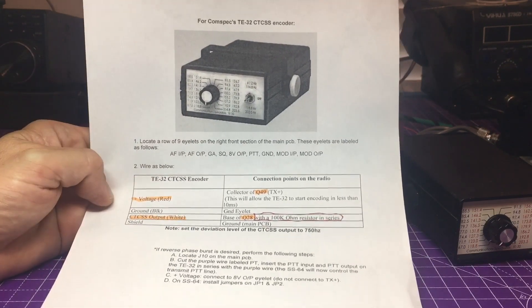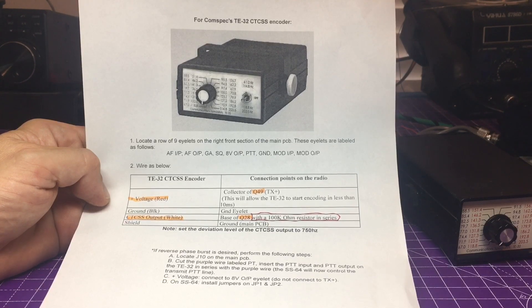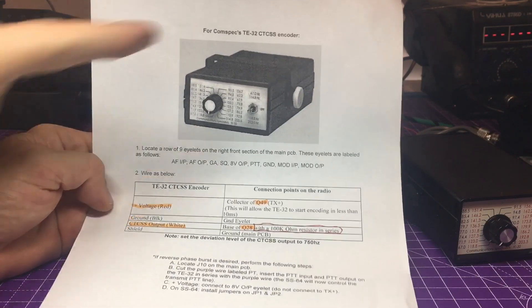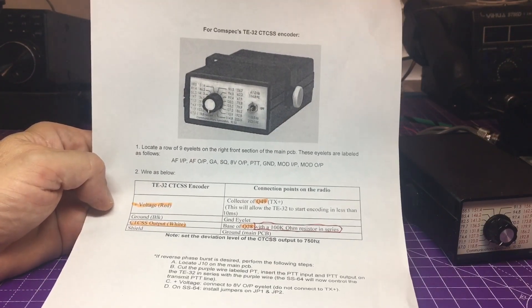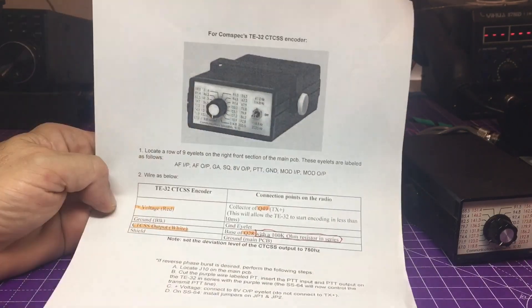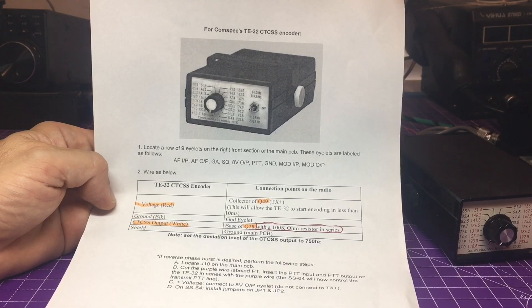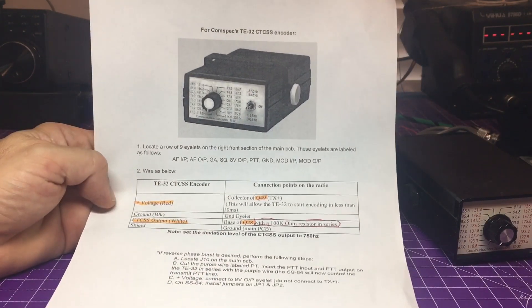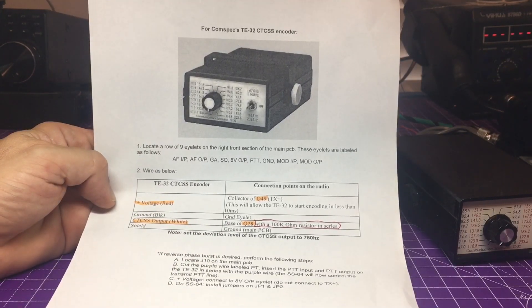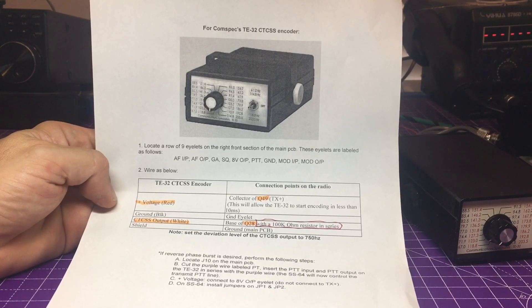It's pretty nice to have this at least if anyone has the DX and wants to use it on FM repeaters. You just have to find these, which are very elusive — you can find them at Hamfest or sometimes online. They don't sell them anymore; even though Communication Specialists is still in business, they've moved on from the CTCSS tone world. For wiring: voltage on red goes to Q49, which is TX power. Shield goes to ground, and the CTCSS output white wire goes to the base of Q28 transistor, in series with a 100k ohm resistor.